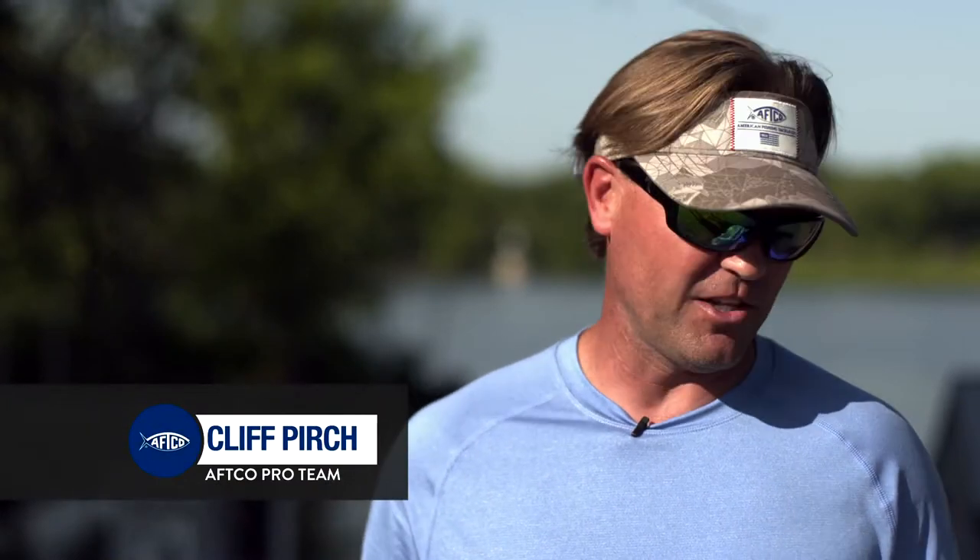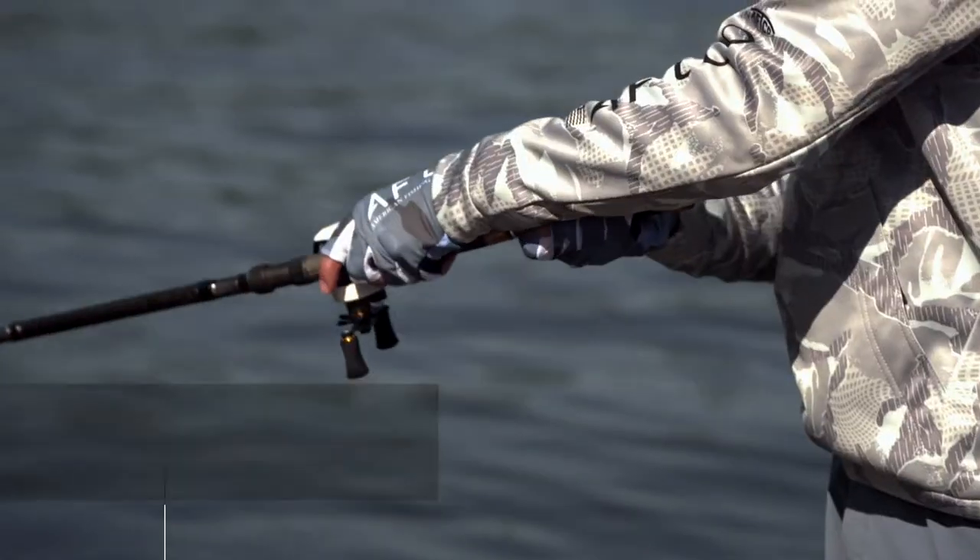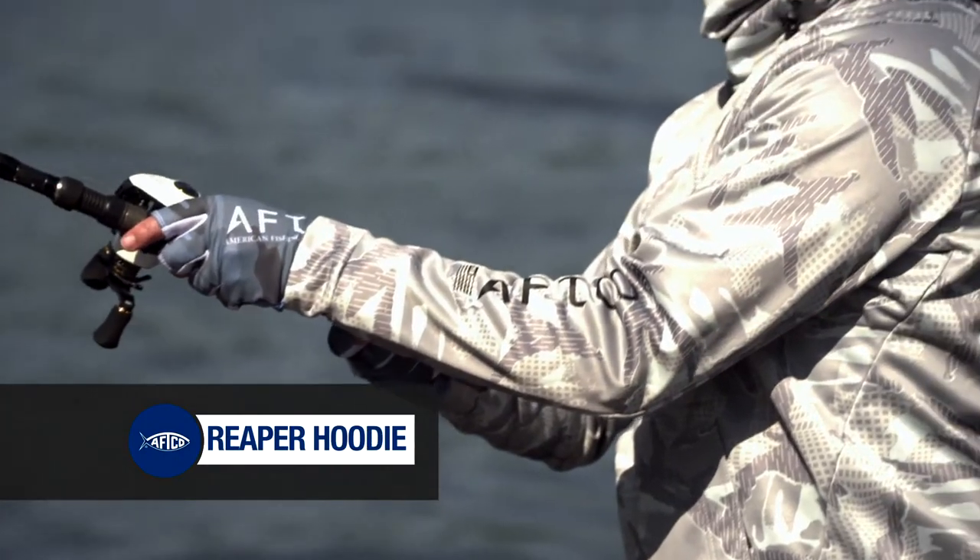Hey guys, Cliff Perch here with AFCO. I've got the new camo hooded reaper. It's going to be a great thing both for fishing and hunting this fall.